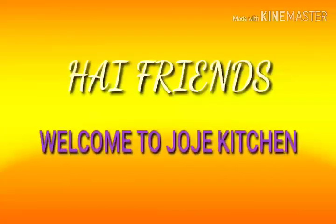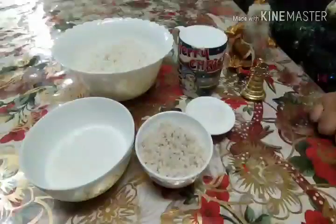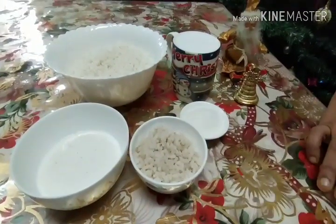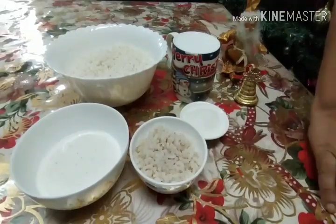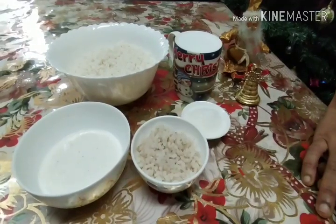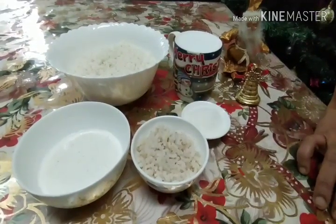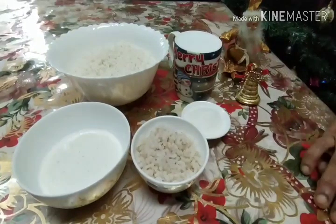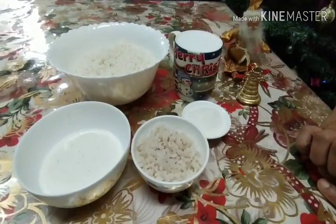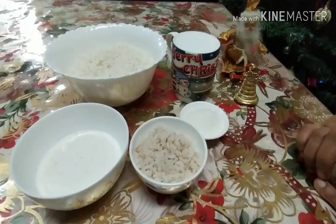Hi friends, welcome to Joja Kitchen. If you are watching the video, please like and share and comment.